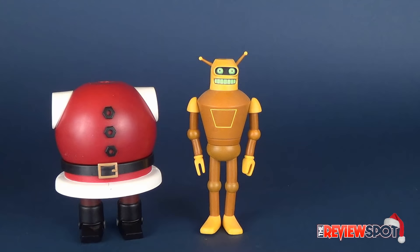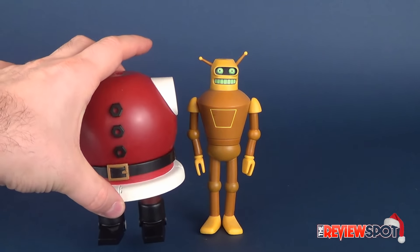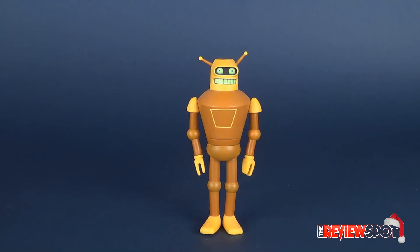At least he can stand, which is unfortunately something I can't say for Calculon. We still need arms and a head, and then we'll get the figure put together.